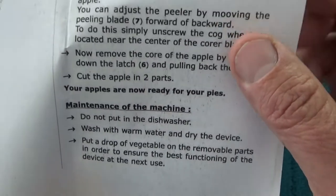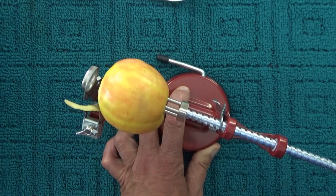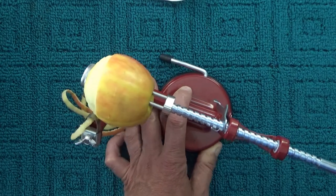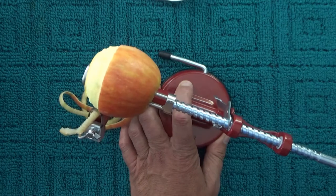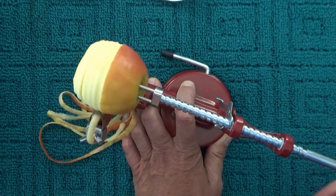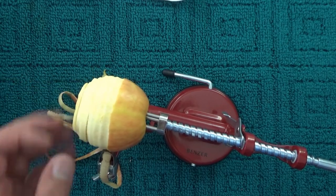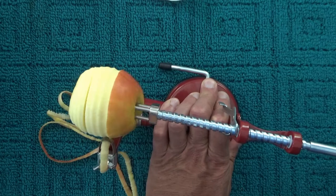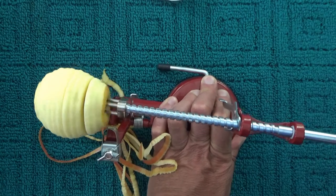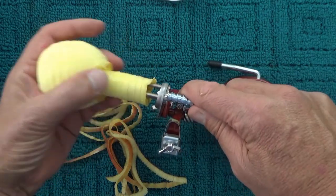Okay, see how this goes — there we go! That's peeling it. Oh yeah, and at the end it's taking the peel off — that's amazing. It's also cutting it into a sort of big slinky shape. Oh wow, okay — and there we're just left with the core.